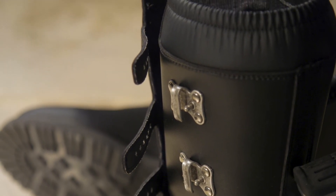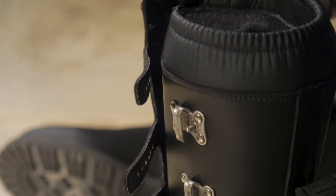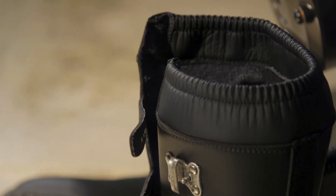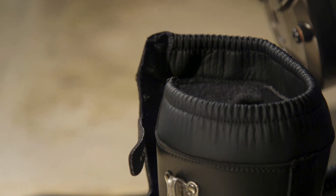If you want to know about sizing, pricing, and color options for the Seedy Scramble Boots, follow the link in the description. And be sure to subscribe to Rider's Domain for more products, spotlights, and motorcycle reviews.